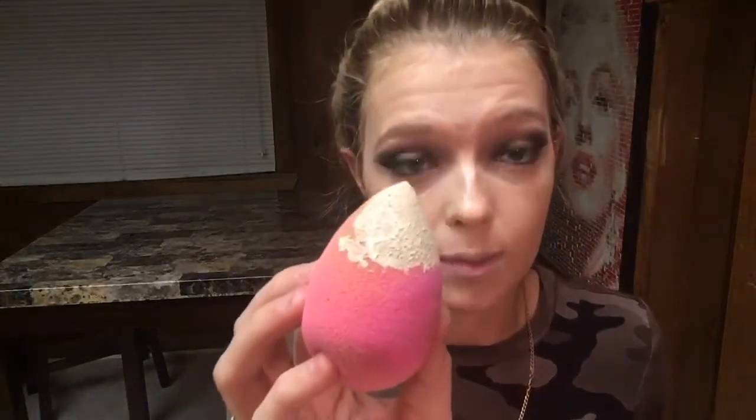Next, I'm going to set my face with this Neutrogena Skin Mineral Powder. And I'm also going to set under my eyes with my CoverGirl Translucent Powder and a damp Beauty Blender. I'm going to leave this under eye powder on for a couple of minutes and I'll be right back. Okay, now I'm just going to dust this off real quick.